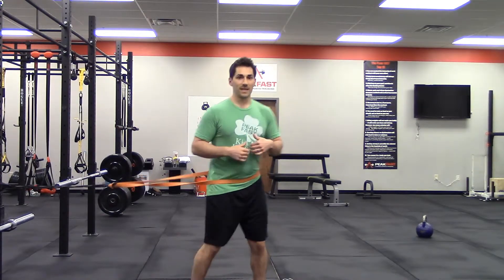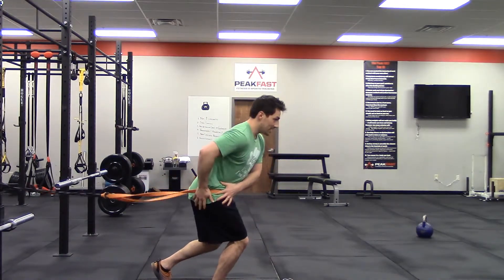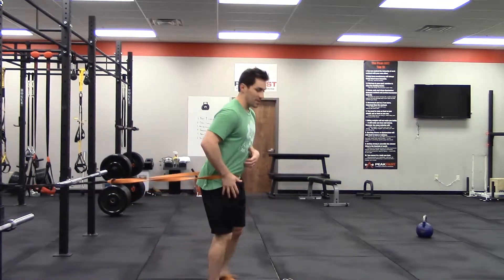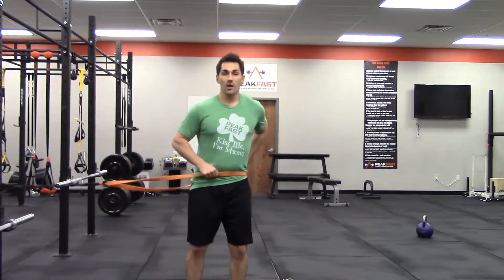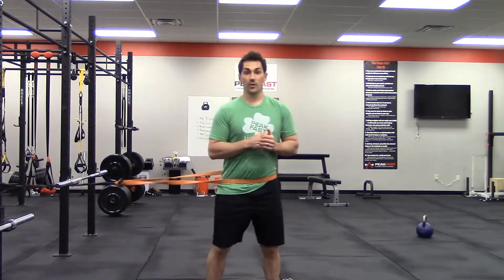When we start, we want our athletes in a nice ready position. They're going to be bent at the knee, sitting back in their hips with a flat spine. That way we've loaded all the muscles they're going to use to produce power, rather than just having them start straight up and not in a position to produce force.